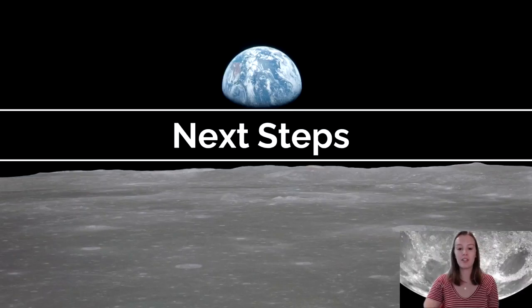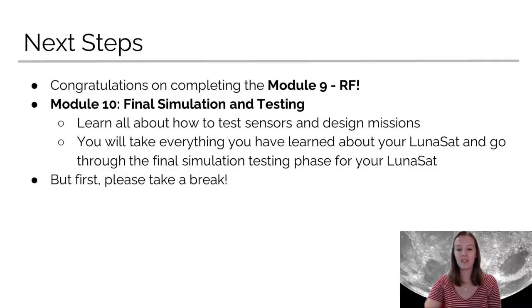Hi everybody, I'm Amanda. The next steps after finishing module 9 are module 10 final simulation testing. In this, you're going to learn all about how to test sensors and design missions. You also take everything you've learned about your Lunasat and go through the final simulation testing phase for your Lunasat. Congratulations on finishing module 9, and go ahead and take a break before you start module 10.